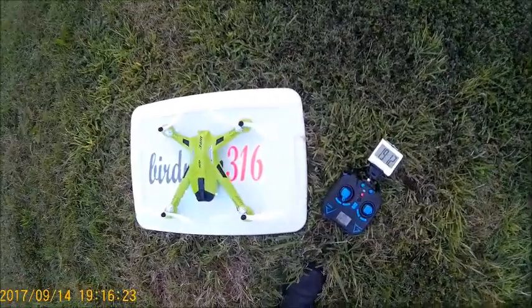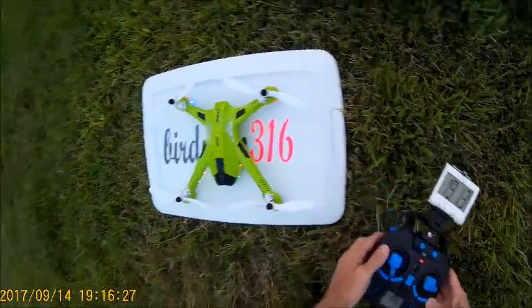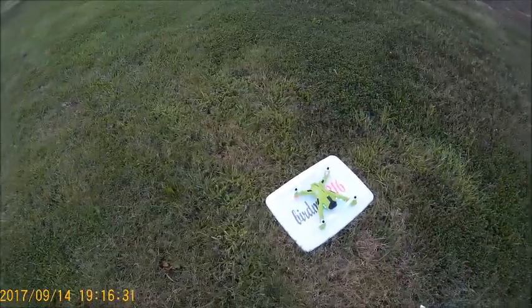Hey, this is Birdman 316. We are out here in the field with the Flying Frog, which is the JJRC H26.